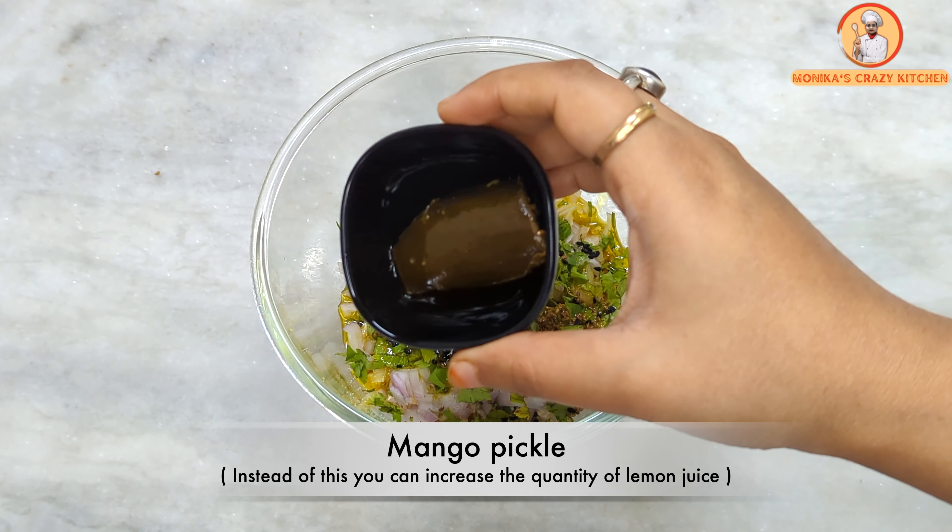Once fried, drain the litti on tissue paper to remove excess oil. Serve them hot. Today I have served them with chutney — I have added the chutney recipe link in the description box. These litti are very delicious and crispy. Listen to how crispy they are!